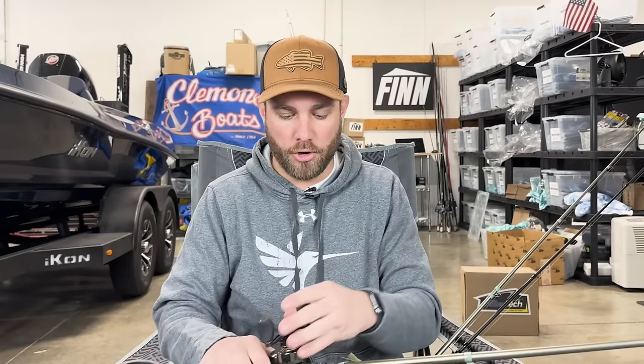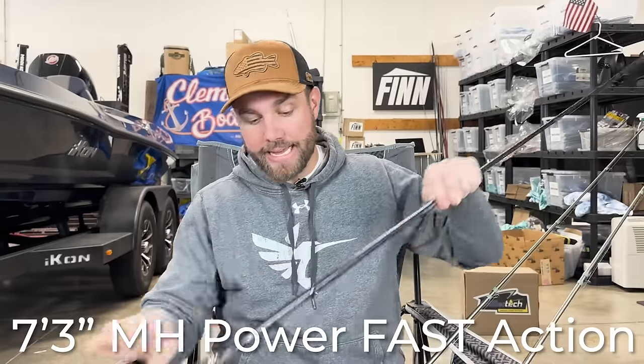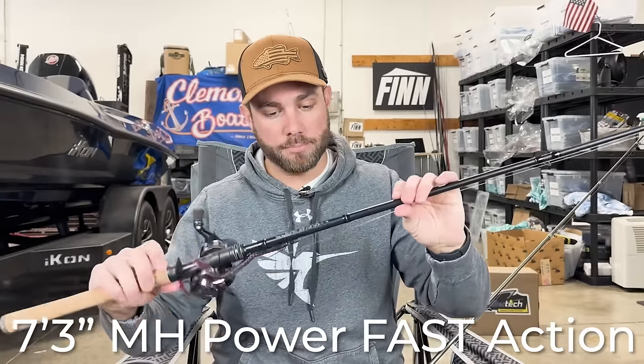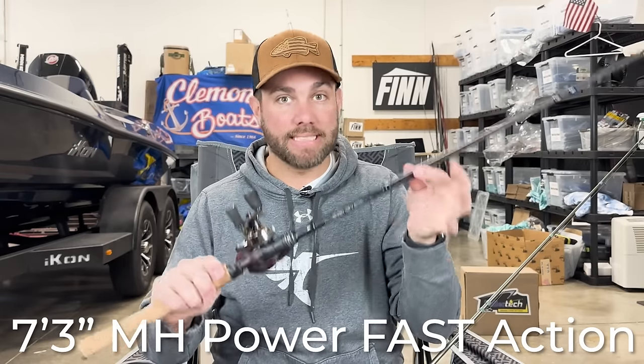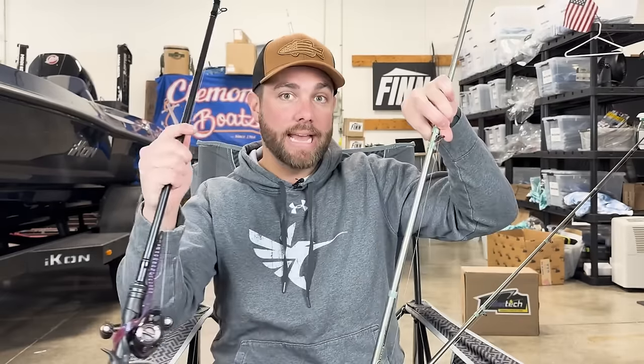Let's talk about this specific rod — what I really want to get across is the length, the power, and the action. This rod is an Arc Tharp Series rod, and this is the money maker to me, the best rod. I also have another Arc rod here that's very similar — a seven foot three inch magnum medium heavy fast action. Across all the brands I've used in my lifetime — Daiwa, Abu Garcia, Pflueger, Shimano — this same length, power, and action is always what I buy.